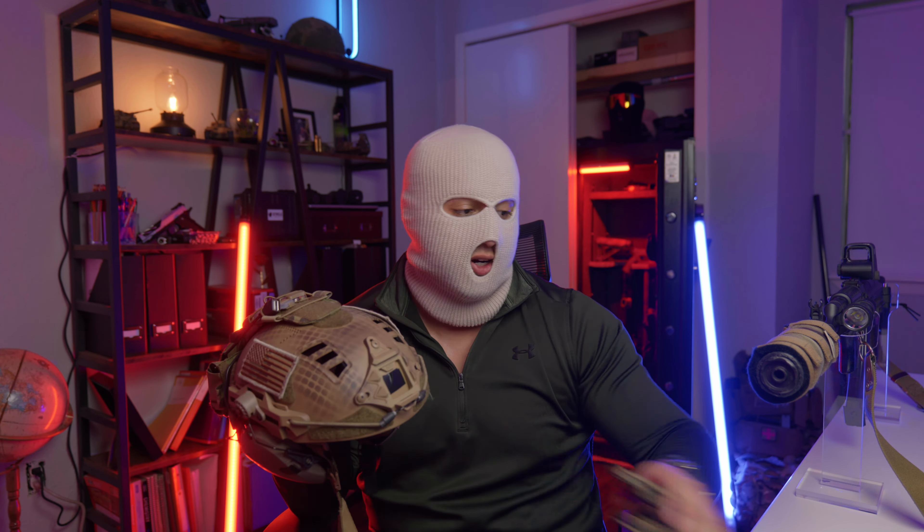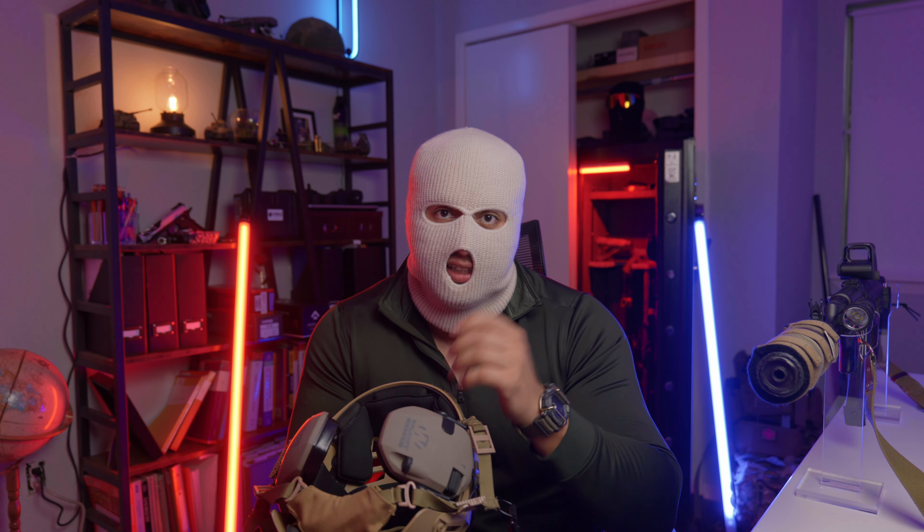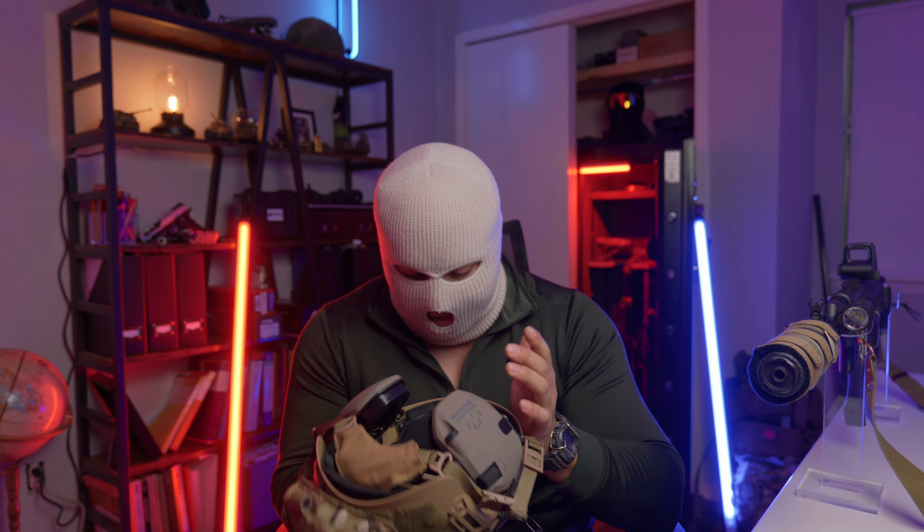A little bit about this helmet setup before we get into it — this is kind of a budget helmet. Why do I have $8,000 binos hanging on a budget helmet? Funny story: I bought my NVGs and my house within like 30 days of each other, so I had like no money left. I didn't have a whole lot of money to set up this helmet, so I kind of just threw something together as fast as I could while still maintaining some level of quality. This is probably the cheapest I would go to have a functioning helmet setup.